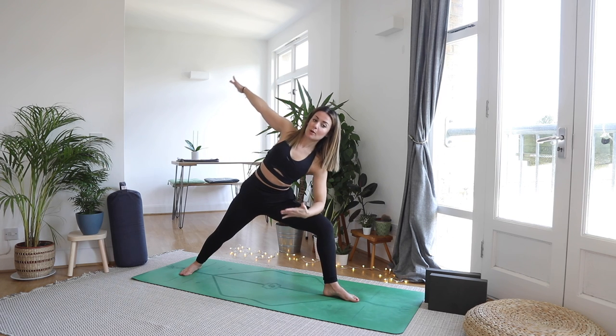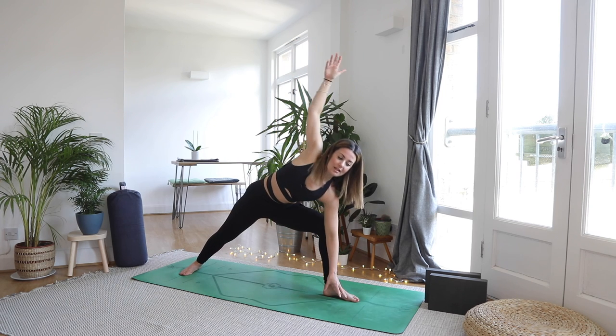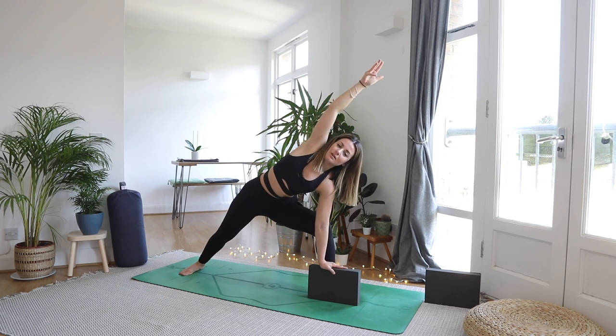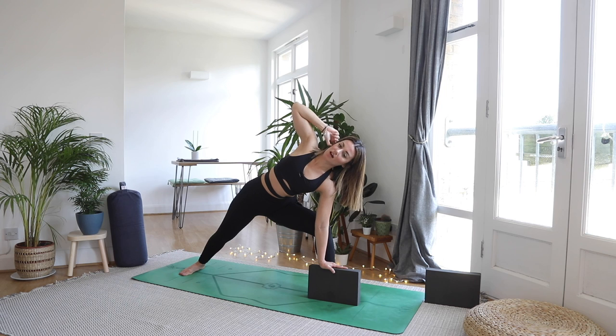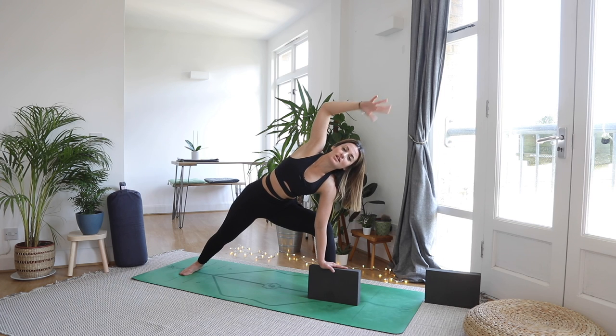Take a moment to really settle the pelvis down slightly, drawing the pubic bone to the belly button — so it's not a tuck of the tailbone but it's a lengthening for sure. Arms are engaged and strong. As you exhale left elbow to left knee, top hand up and over. If you want the deeper variation, the left hand can come to the inside — maybe onto a block. You might find different sides are completely different and you need to do completely different things, and that's totally cool.